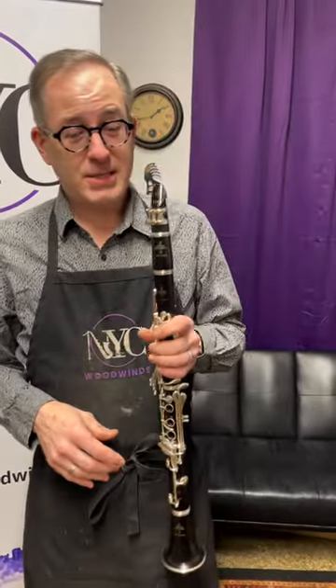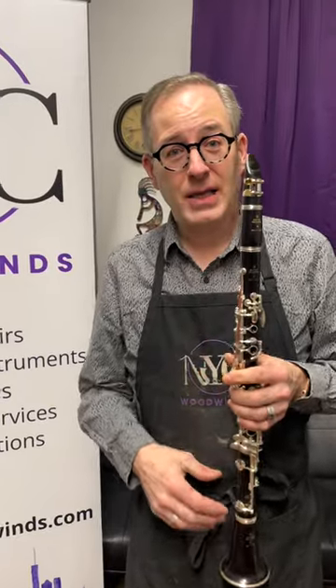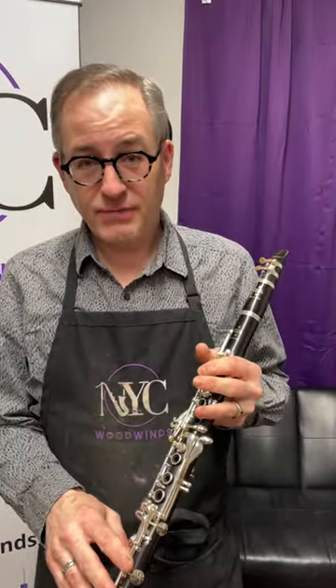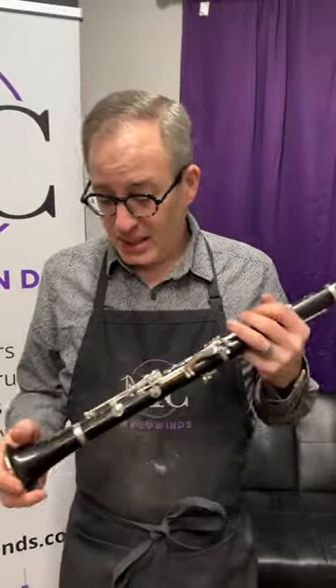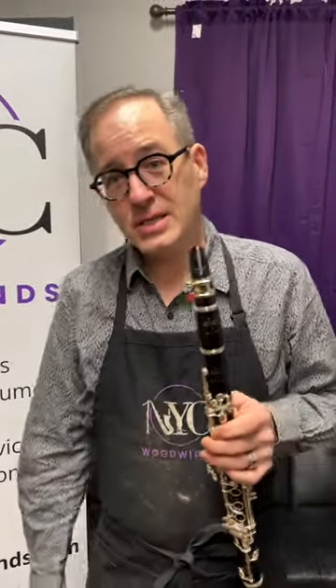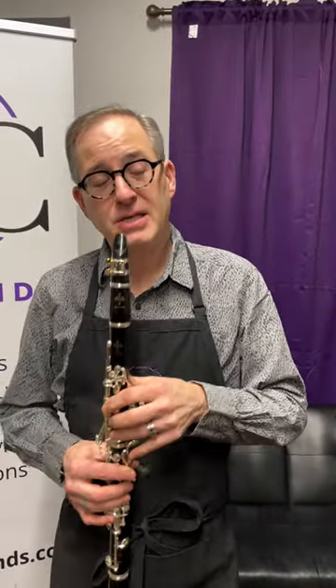Everybody knows this clarinet — it's the Buffet R13, basically the iconic clarinet from Buffet. Standard 17-key, 6-key configuration with silver keys. We have both used and new instruments here, and we have a good stock to choose from. All of our instruments are hand-selected, so we go through them and choose the ones we think are best.